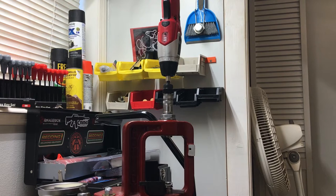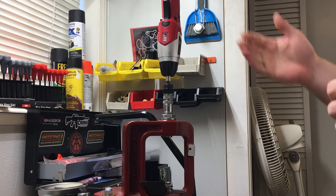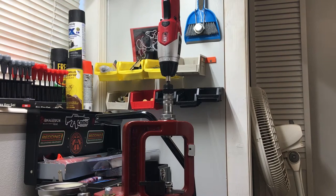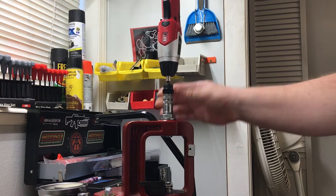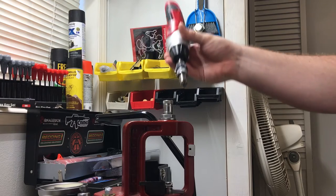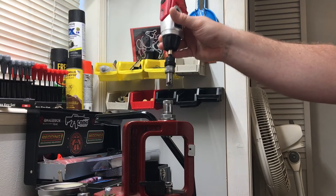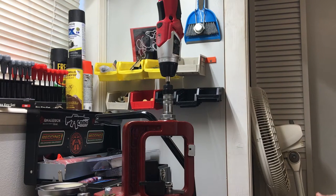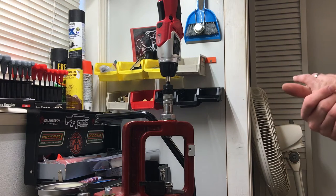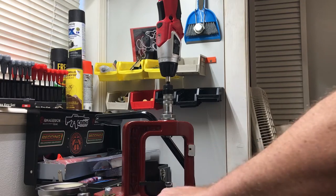After we neck size, check our neck wall thickness, and trim our necks down — if you've never done it before, you only do it once — the next thing I do is trim, chamfer, and deburr my brass, all at once. I have the Lee quick trim die which chamfers, deburrs, all that with this cool little cutter head. If I could afford a Giraud — Giraud, if you're listening, send me one — but this is what I have and it works well for me.